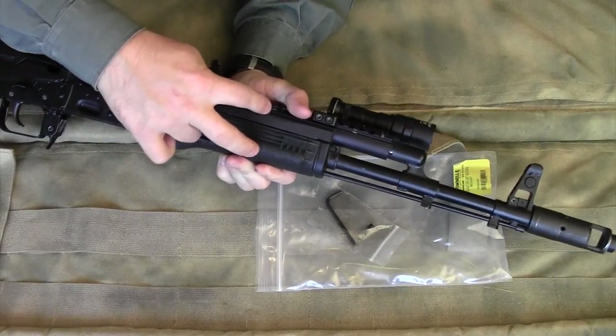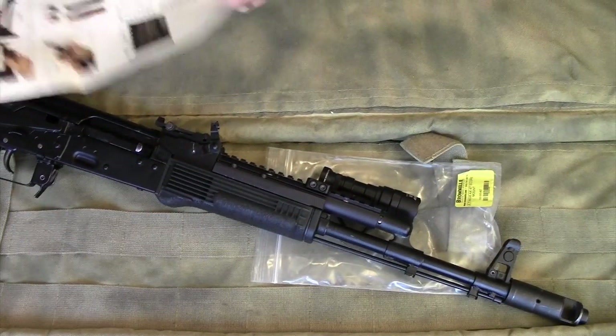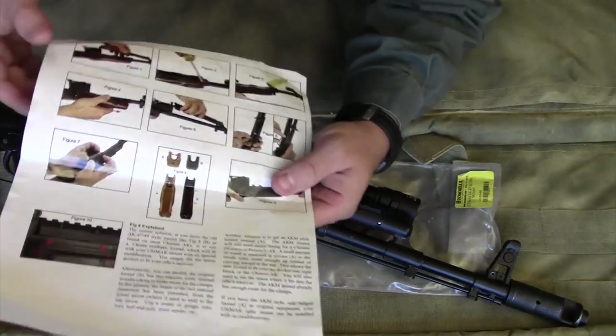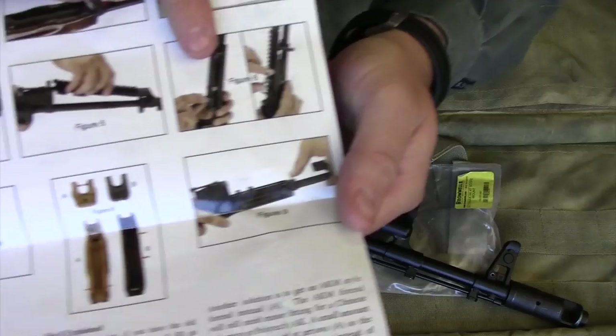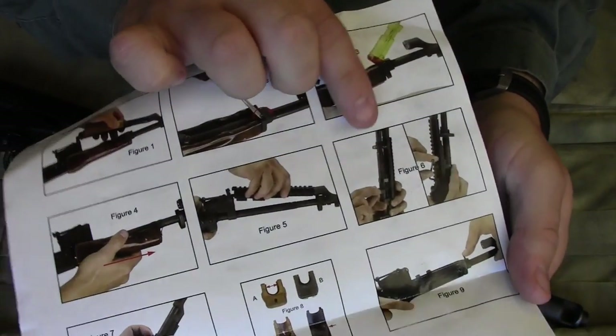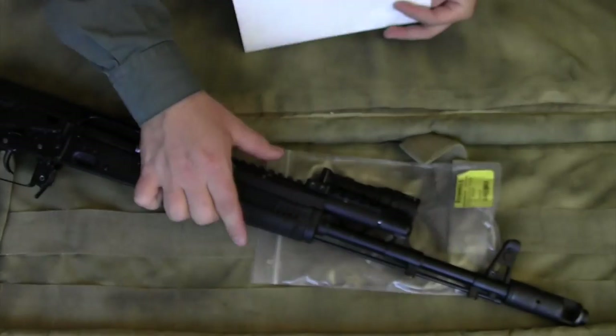The Ultimac mounts with brackets that attach and clamp to the barrel here and here. There is a bracket that goes around the barrel and tensions it down, so you're not going to be able to pop it off — it stays permanently mounted.